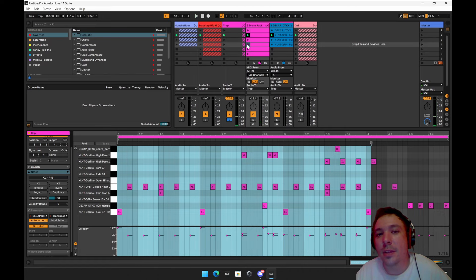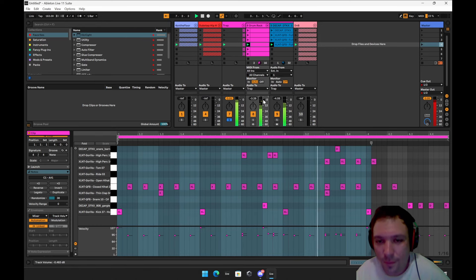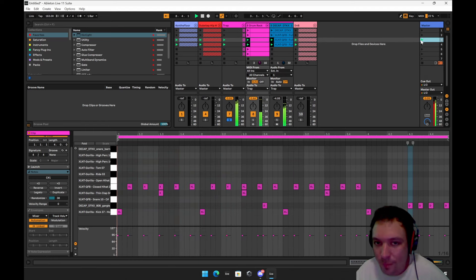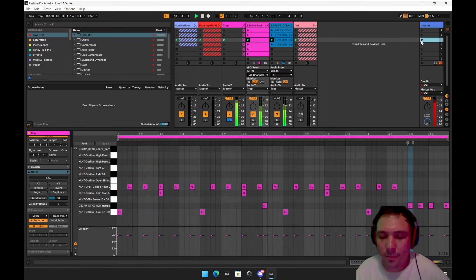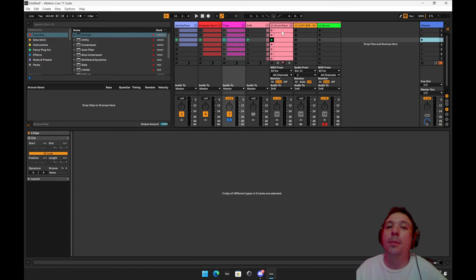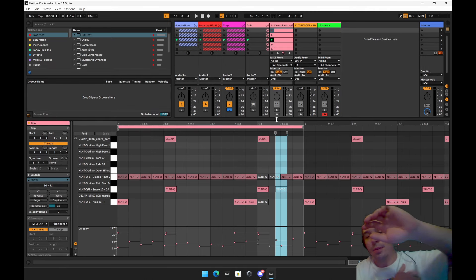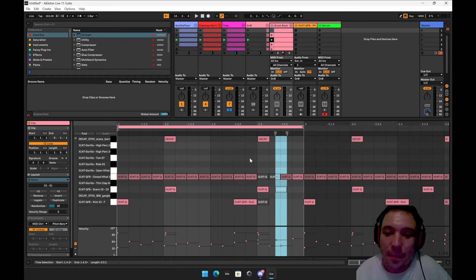That was a fun one — check this one out, this is a lot of fun. I love that one. I was having a lot of fun doing drum and bass. Drum and bass is like trap music in that it's all about syncopation, but it's very playful and predictable.